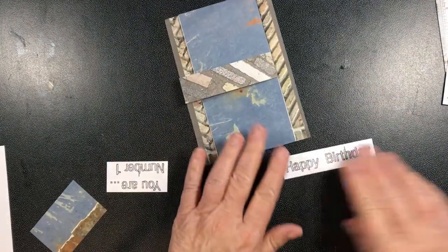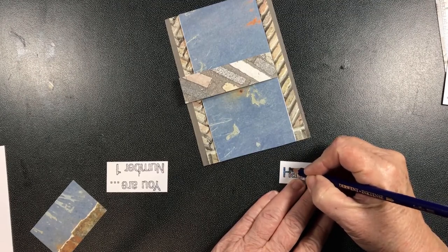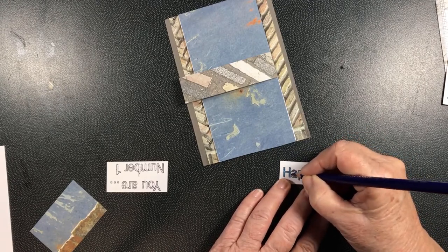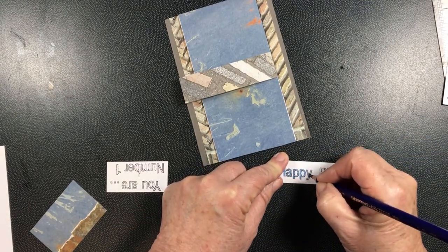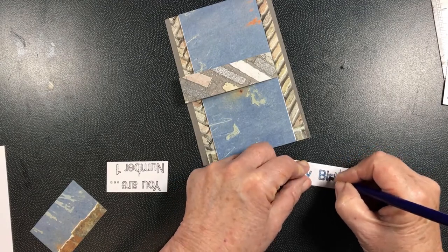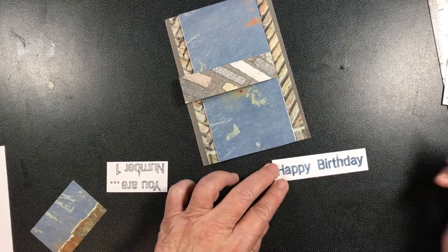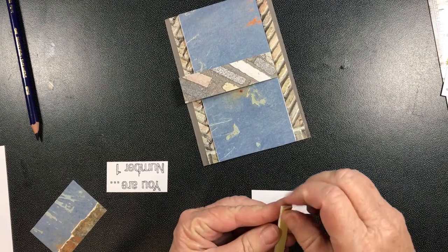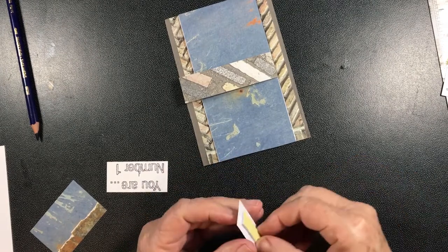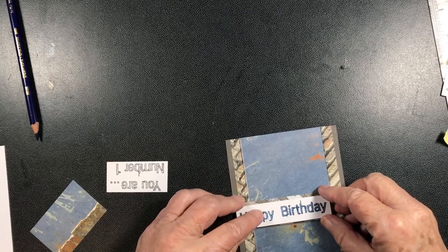Now what I'm going to do is color the 'Happy Birthday' in a bright blue to go with this card. Then all I'm going to do is use a bit of mounting tape on the back and add that to our flap on the front - 'Happy Birthday' there.